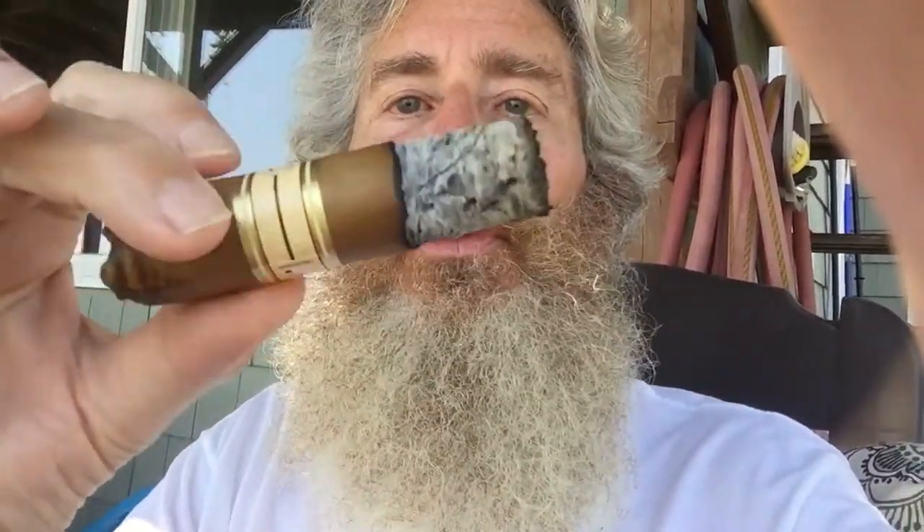Hello folks, Grandpa Cavendish here. Just a quick video this morning, coming from my yard here in New York, and something a little different today — smoking a cigar here. I just thought I'd show that off a bit.